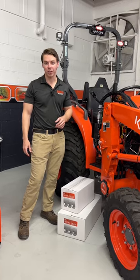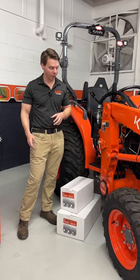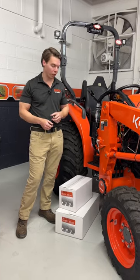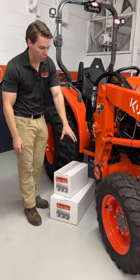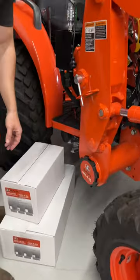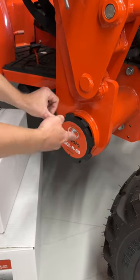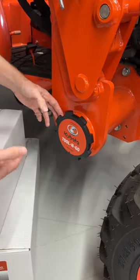Kubota's partnered with this company that is U.S. made to come out with this really neat, simple, easy, magnetic Tool and Go. You guys can see it right here. It actually goes into the existing hole in the loader frame and all it is is this little cog, and you can pull its magnet. You can feel the magnet go in so it's not going to vibrate out or anything.